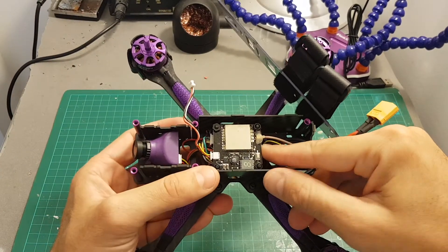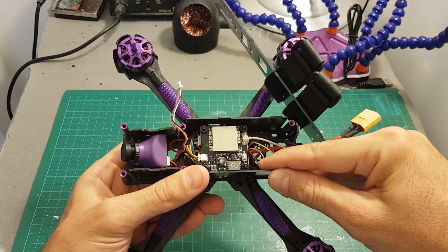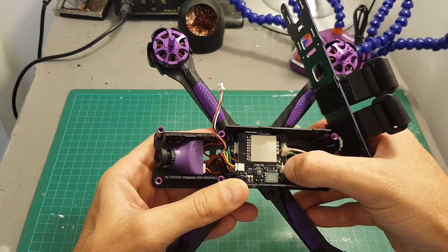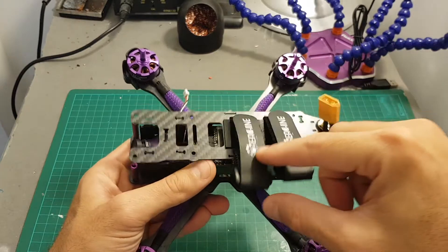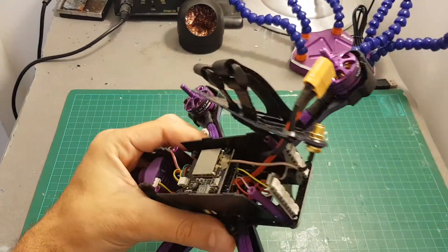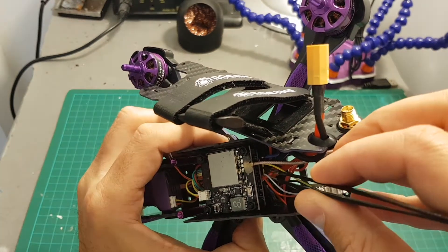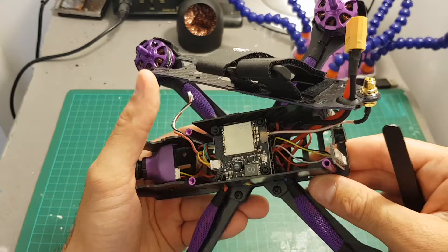On the top we have the VTX with selectable transmission power — you can choose between 25, 200, and 600 milliwatts. The button that lets you select the band, channel, and output strength is accessible from the top, however the strap is in the way so you'll have to remove the front strap to access it. Underneath the VTX we have the Omnibus F4 flight controller, which comes already pre-flashed with Betaflight. Under the flight controller we have a 30-amp 4-in-1 ESC that supports DShot 600.